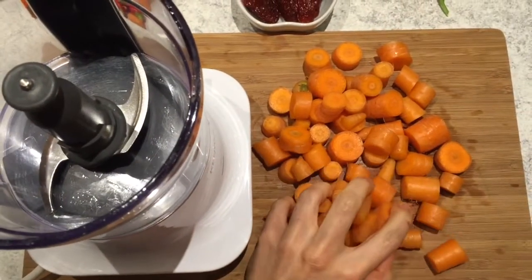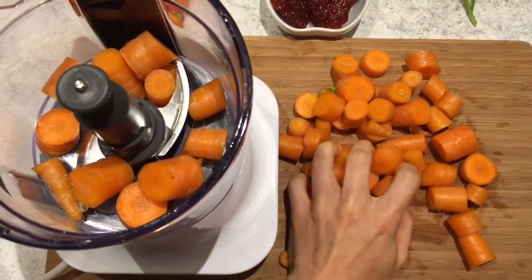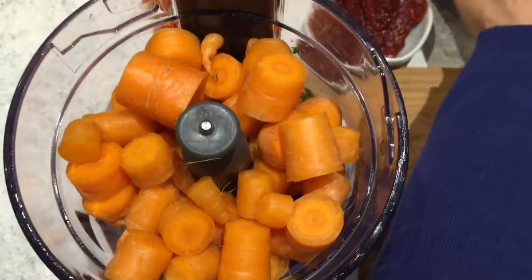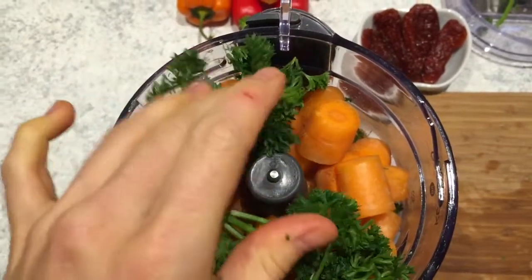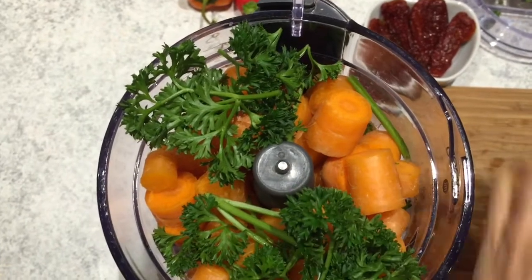First of all, chop up your carrots and add them into your food processor, then add your parsley and your sun-dried tomato slices.